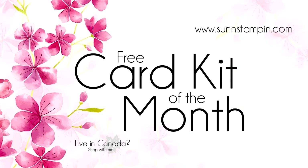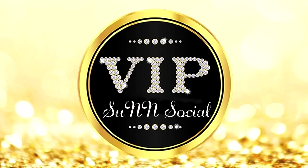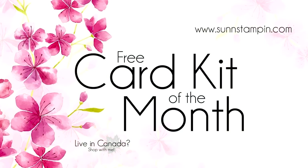This card kit will be sent to those customers who use the designated host code. When customers shop with me they instantly get invited to a VIP Facebook group called Sun Social where they'll receive extra special treatment. If you're not one of my customers, please enjoy this free video as an inspirational tutorial, and I would love to see you like, subscribe, and share.